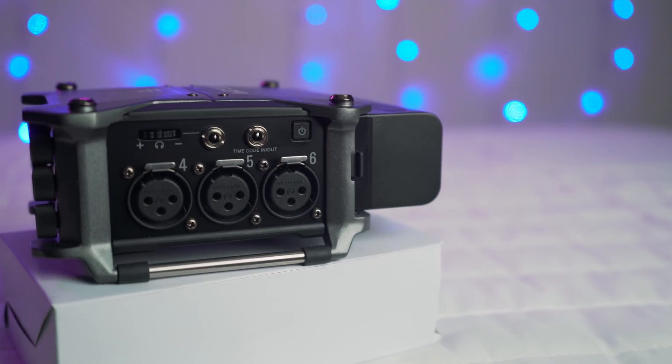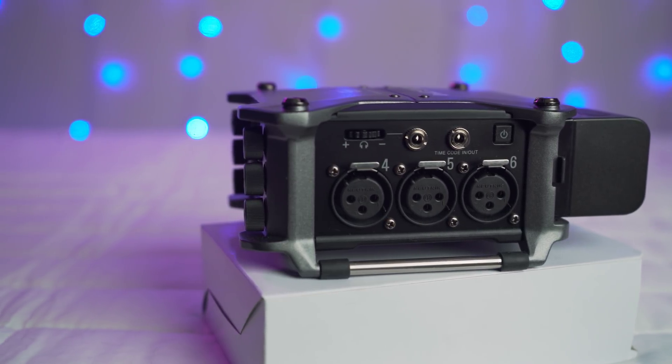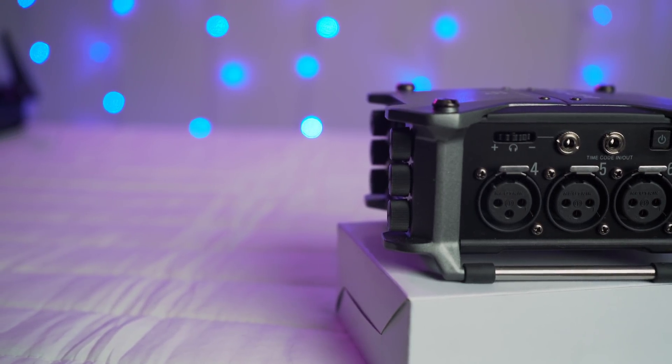I mentioned more I/O for your money. The MixPre 3 has three inputs for the same price, and this one has six — double, if you'd actually ever use double. There is no 3.5mm line in like on the MixPre 3, but you do have a dedicated 3.5mm line out, a dedicated headphone out, and a dedicated timecode out or in depending on how you want to use it. So you're not trading off the line out for the timecode out as you might on the MixPre 3. They also have an expansion port for hooking up the Zoom F Control series, or you could connect via Bluetooth for controlling this basically like a mixer from your iPad or iPhone.